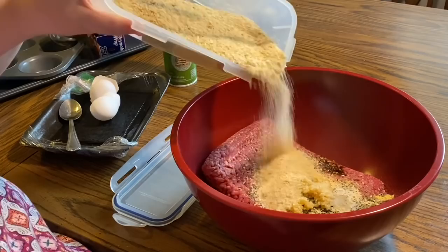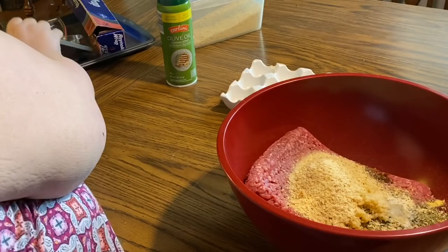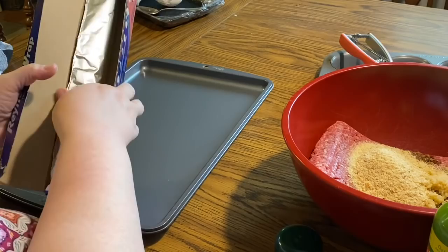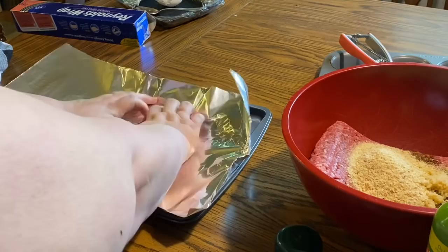We're adding plain breadcrumbs as a binder. If you have a gluten sensitivity, one of my favorite tricks is to grind up corn flakes — you can use gluten-free corn flakes, gluten-free breadcrumbs, gluten-free bread chopped in a food processor, or gluten-free oatmeal as another binder. When we were younger we didn't have a ton of money, so we used whatever we had.